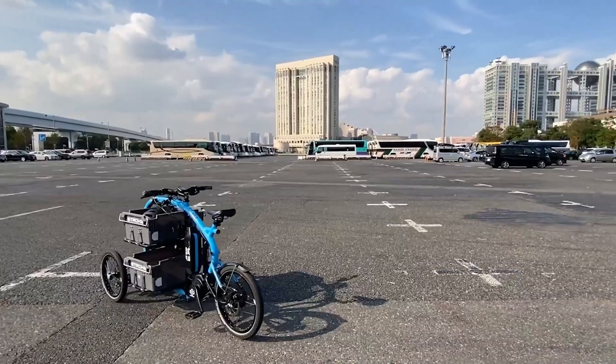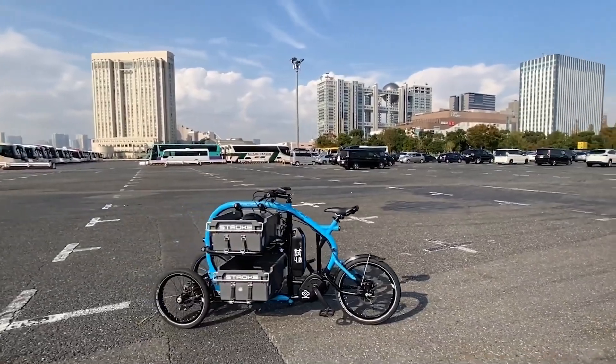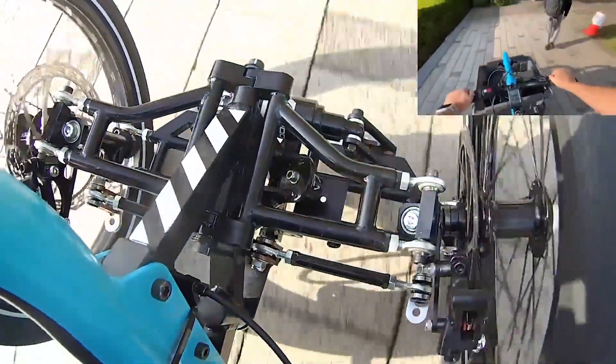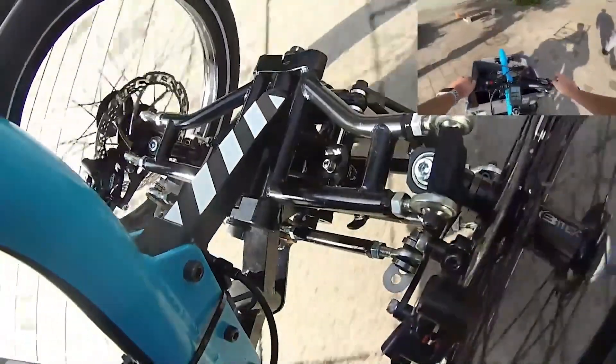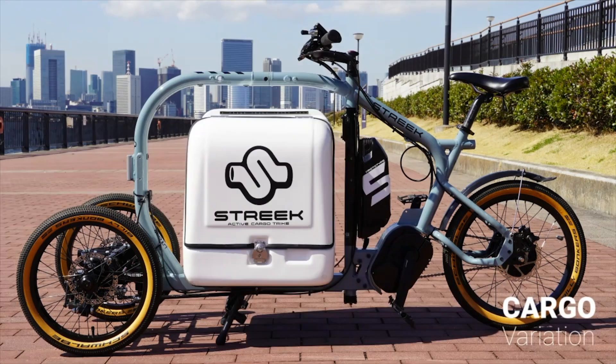Let's talk about its dimensions. Measuring in at 1,890mm by 600mm — that's 74.4 by 23.6 inches — this trike has a minimal footprint that's no wider than your average bicycle handlebars. Finally, a bike that can sneak into tight spaces.